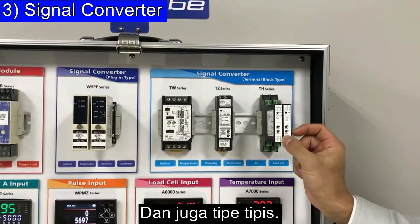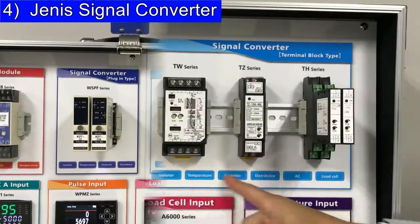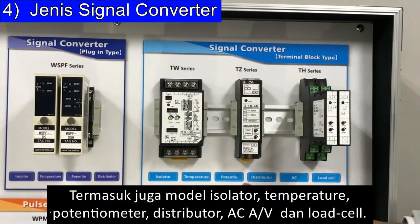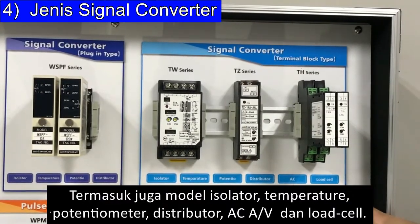And this is a thin type. We have these four kinds of shapes of signal converter. These are the kinds of input types available: Isolator, Temperature, Potentiometer, Distributor, AC, Ampere and Voltage, and Load Cell.